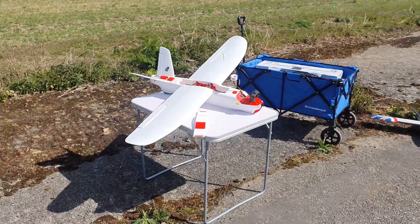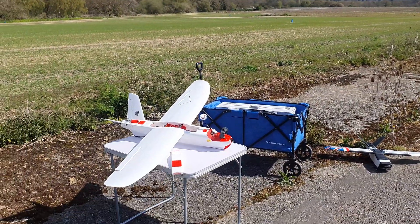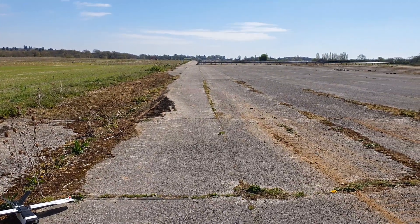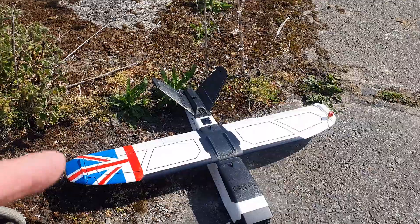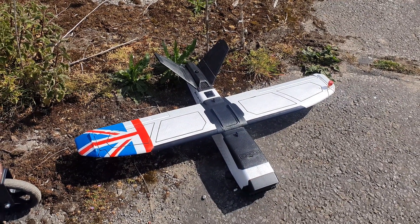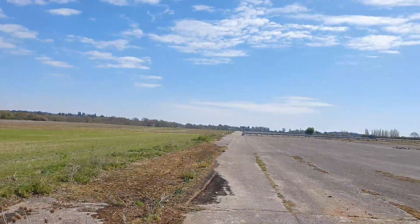Unfortunately, I can't fly the Mini Talon today because, as I said, it's on 1.2 and I've left my 1.2 tracker at home. So thankfully I did bring my Talon GT, which is still on 5.8. Let's see if we can get this up and get some flying, and not waste this beautiful day.